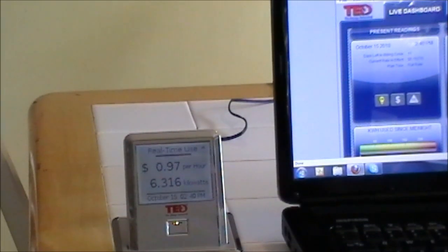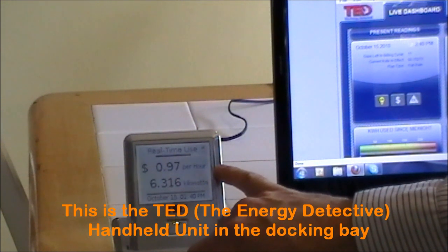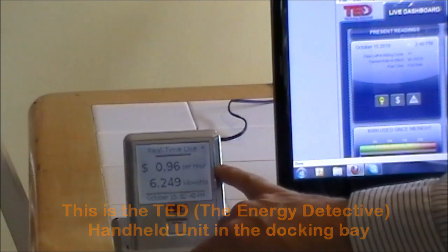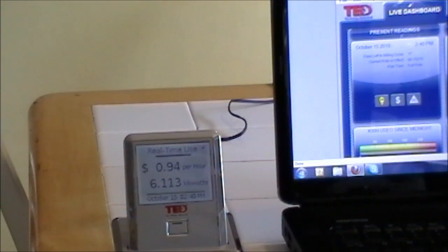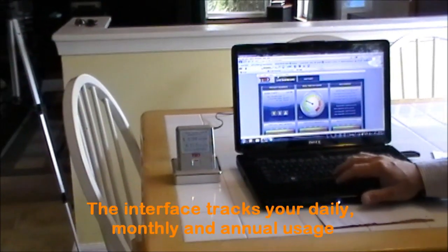We just turned on the air conditioner and we're getting a new reading. You can see right here on the handheld device — if you're outside walking around the house, unplugging stuff, you can use it there too. Turn the laundry on, something like that. And on the computer you can see on the dial how much energy per hour you're using.